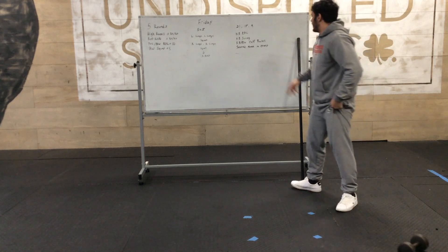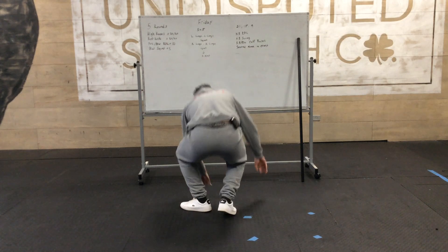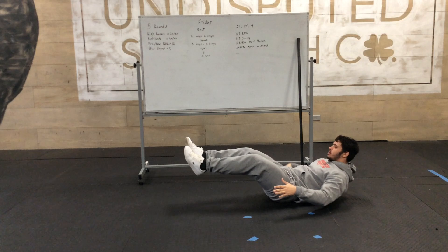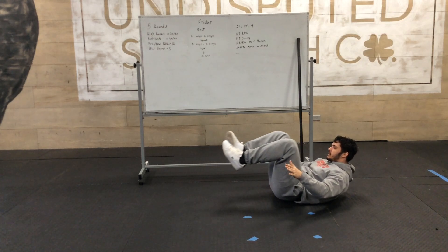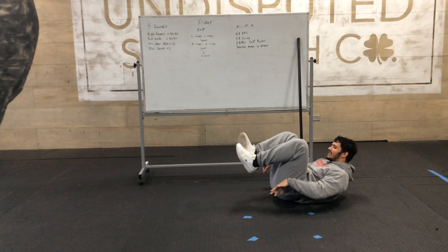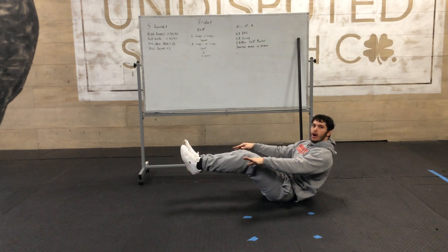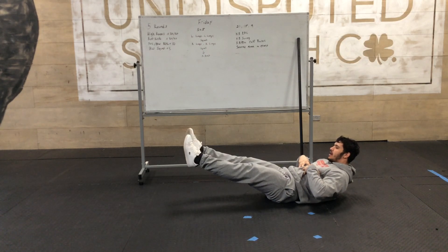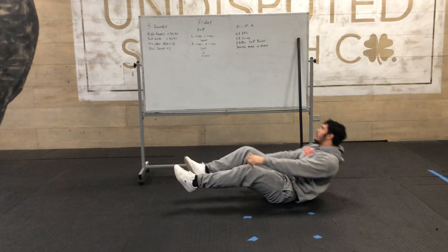Then it's a seated knee-to-chest. You're in a hollow hold position — shoulders off the ground, lower back stays on the ground the entire time. Bring your knee to your chest and back out, alternating. We don't want to be balanced up on the tailbone — lower back on the ground, shoulders up. You can already feel the shaking because you're in a hollow hold and going in and out.